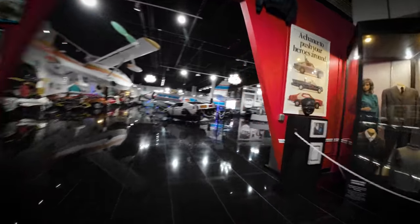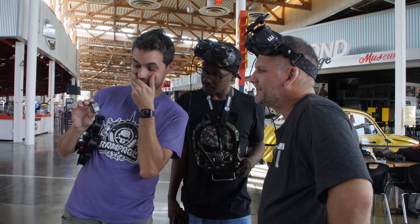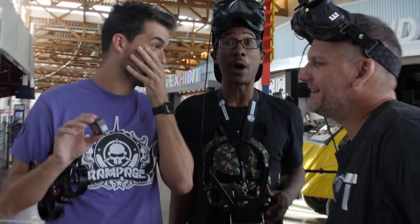That looks pretty good. Oh yeah, it looks really good. Oh my god, it's so smooth. That looks real steady. GoPro watch out.